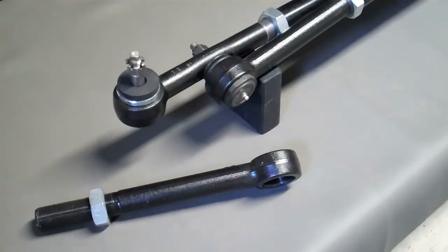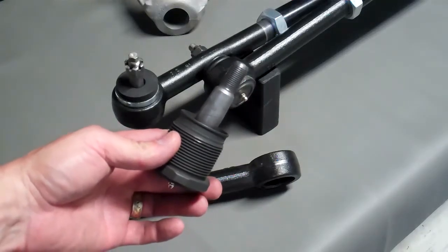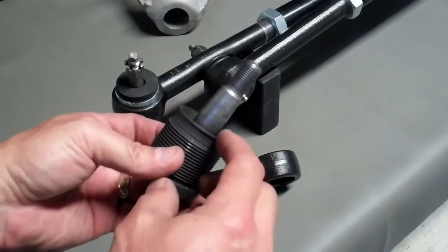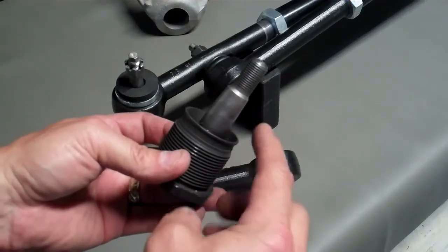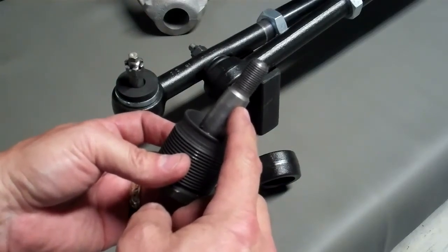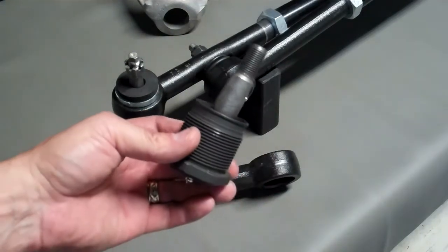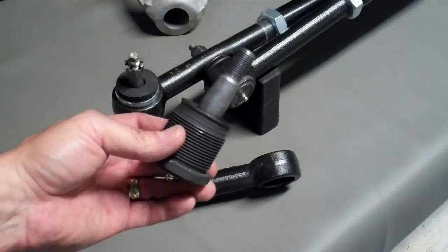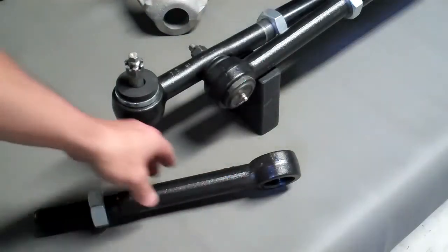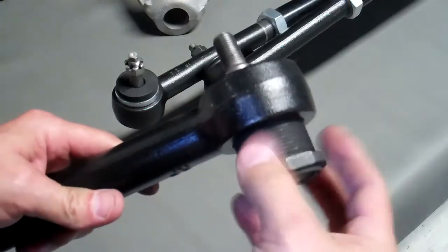Next, let me show you the cartridge. Here's one of our tie rod cartridges. It's a threaded cartridge, and here's your tapered section. We have these tapered sections for two different pitman arms and three different steering knuckles. So we do need to get some information from you at the time you order. That way we can set up the Clydesdale so it will fit your specific application.